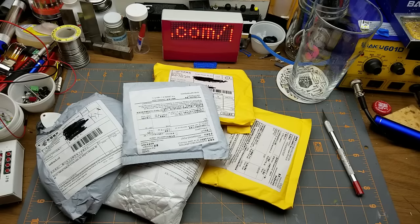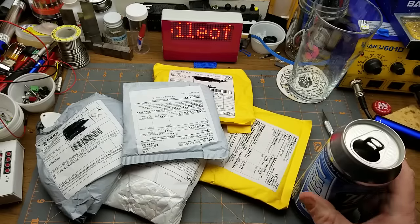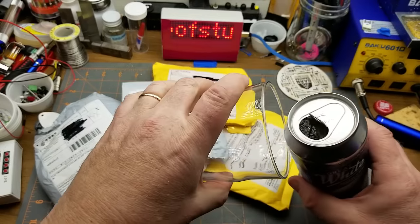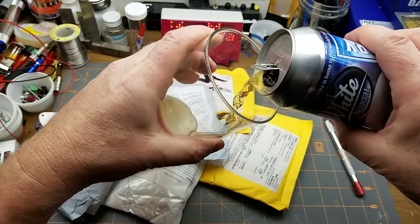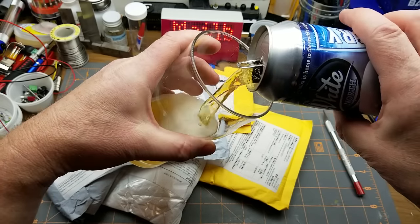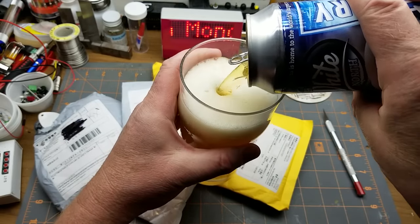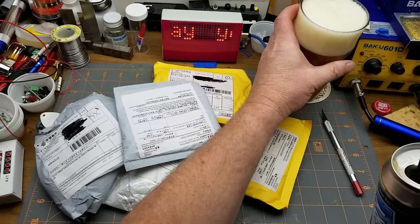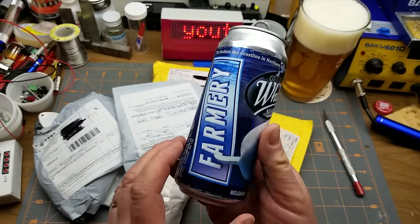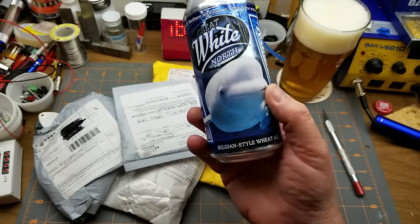It's Mailbag Monday number 48, New Year's Eve edition. In the interest of not being predictable, I've decided to go with a non-dark beer this week — a local beer of course from Farmery. This is the Great White North Belgian Wheat Ale.